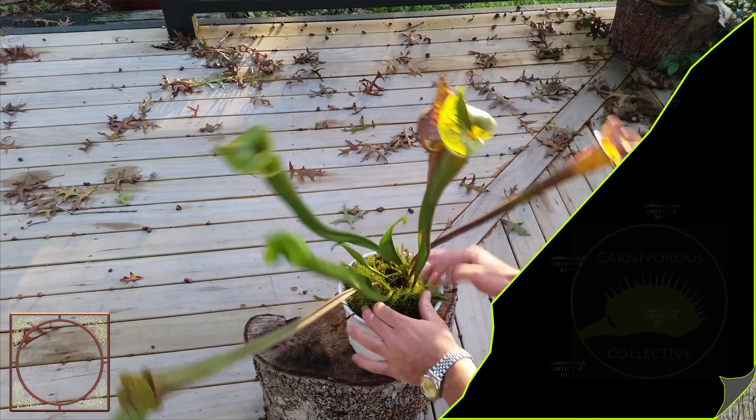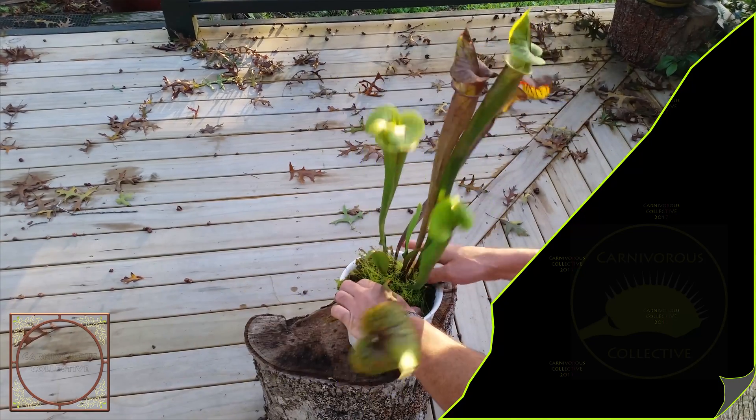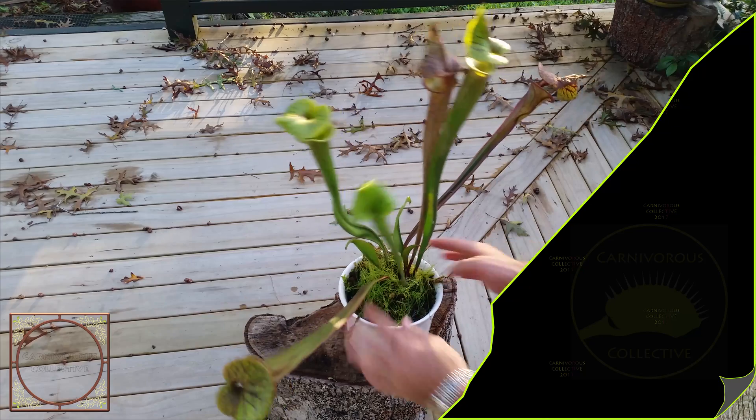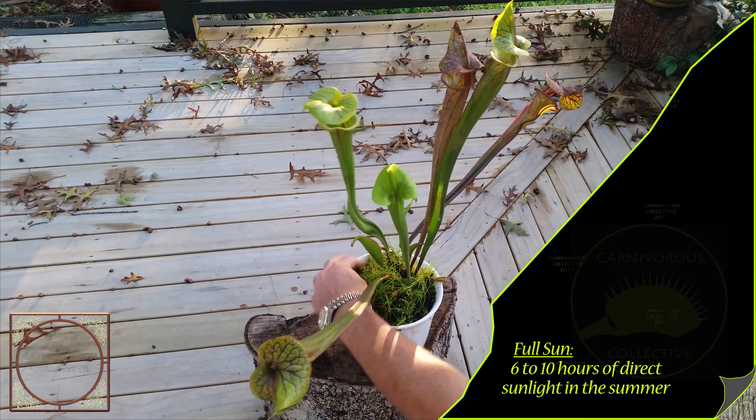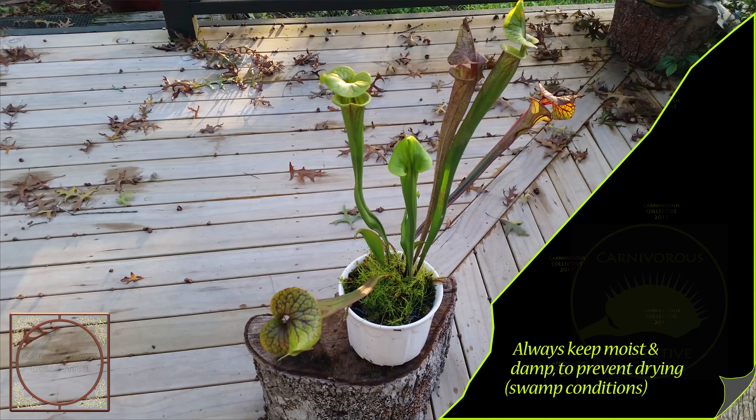We're lucky here in New Zealand — that's the native moss. They like full sun and always wet; don't let them dry out.